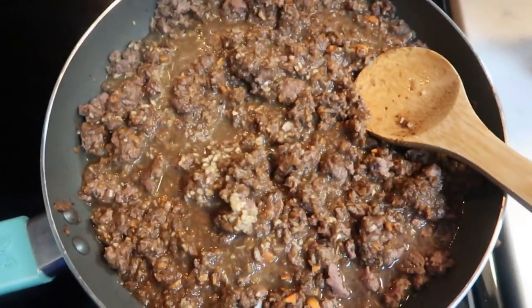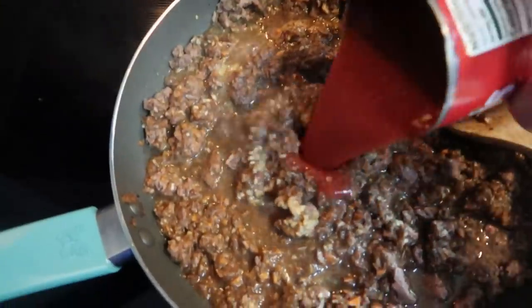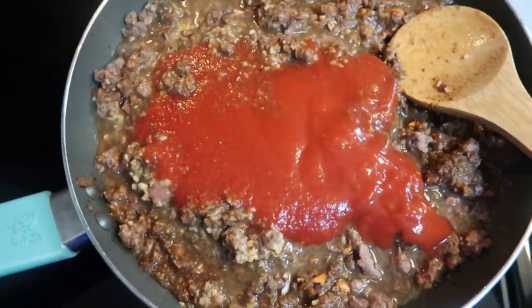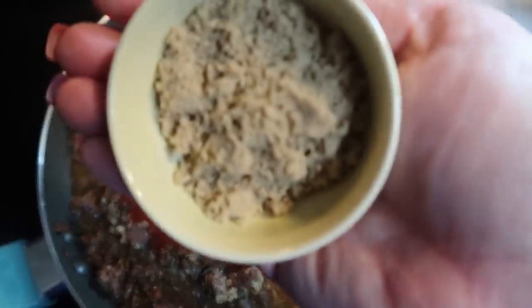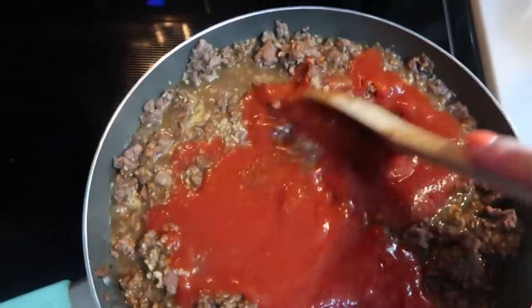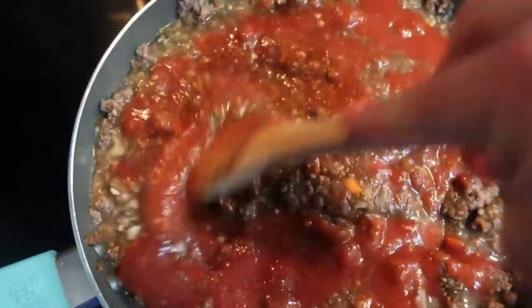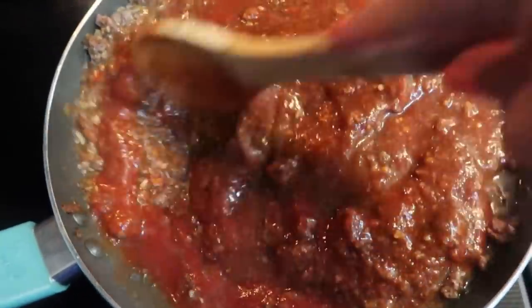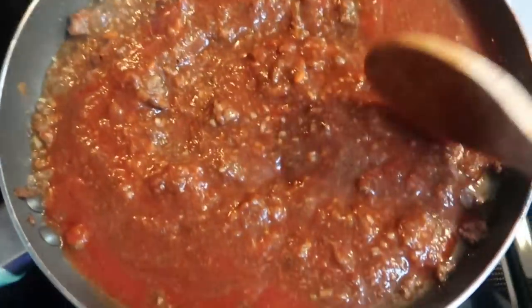Once your sloppy joe mix has cooked down for about five minutes, add in your can of tomato sauce — you would also add tomato paste at this point if you have it. Then add one tablespoon of brown sugar, stir, and let this cook for another five minutes to really meld those flavors together.